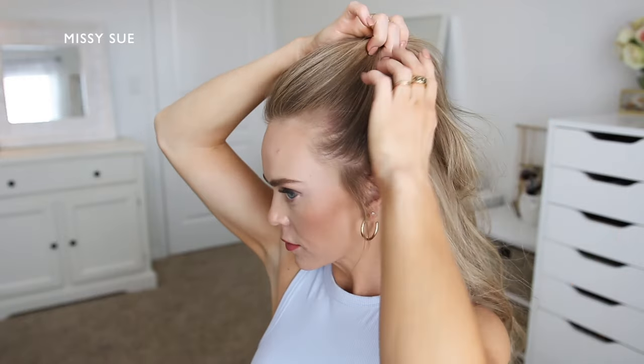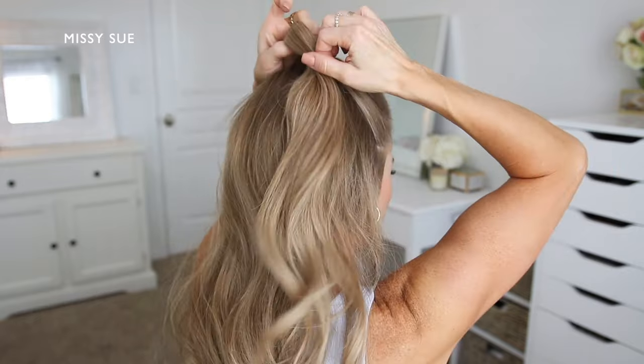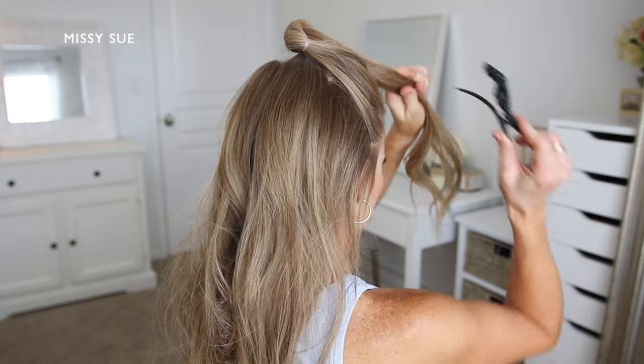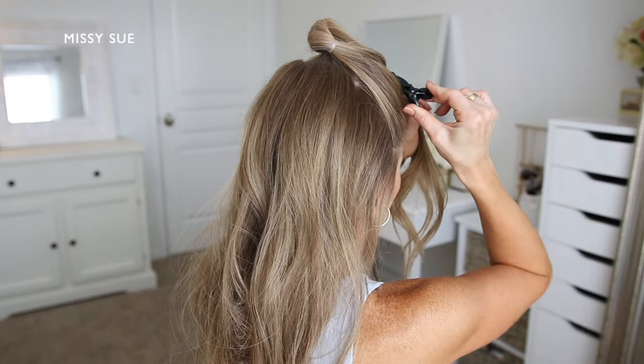I'm going to begin by dividing off a section of hair starting from right in front of both ears and then going up to the top of my head. I'm going to take a clear elastic band and tie this section off and then clip this section out of the way so I can use it later on.